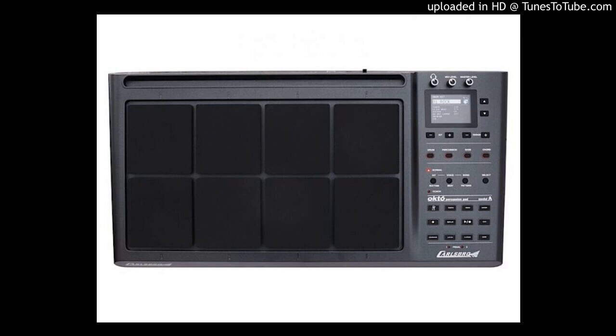It features 8 high-response, hard-wearing, user-configurable rubber pads. Each Octo-A features 408 drum voices, 30 preset drum kits, and 20 user drum kits.